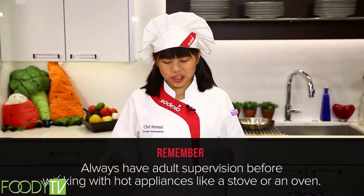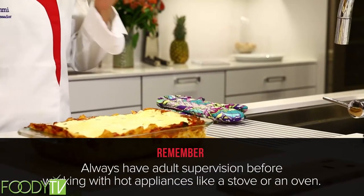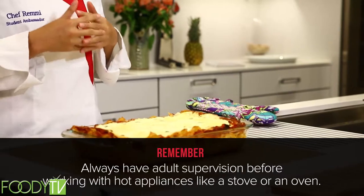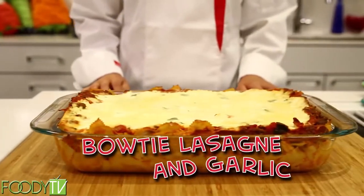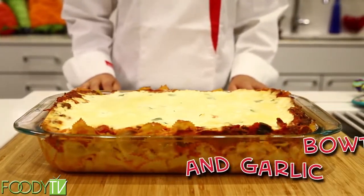I just had an adult take my lasagna out of the oven for me. And remember, you should always have adult supervision when you're using hot appliances like a stove or an oven. Also, when you're cooking, it's very important to make sure that your ingredient measurements are right, and your ingredients should always be as fresh as possible so your food tastes the best. Remember the Cook Time rule: always include all five food groups whenever making each meal.